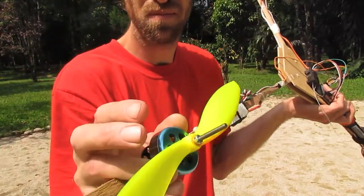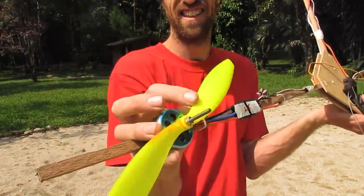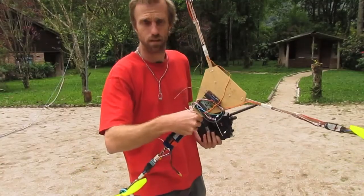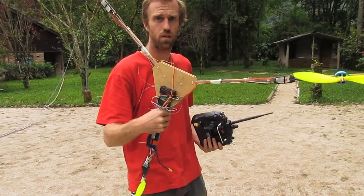So here's the problem — propeller slipping, a bit of a fail. I'll have to go back and fix that. Okay, this is take two and I'll give it another try.